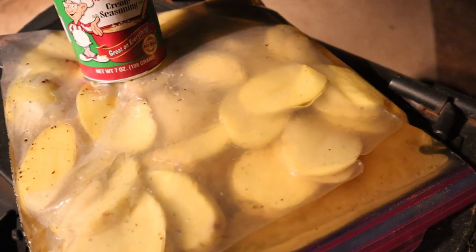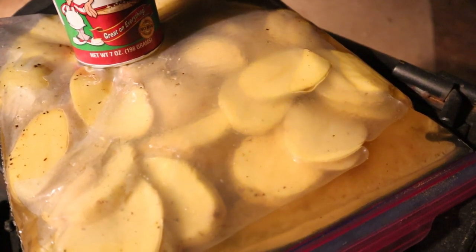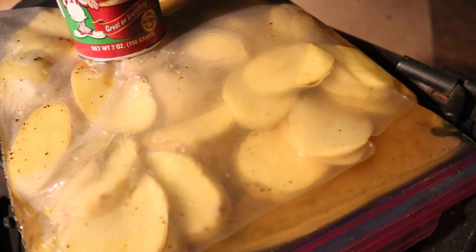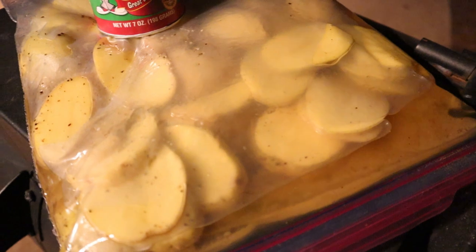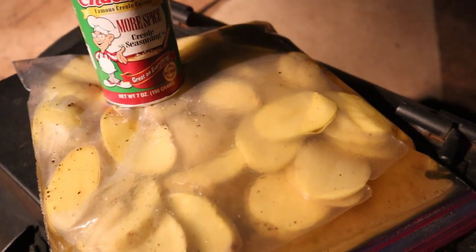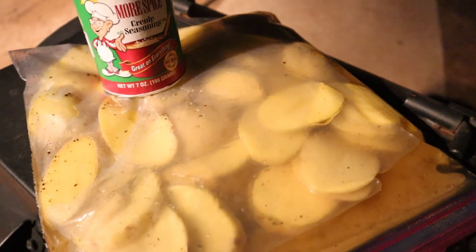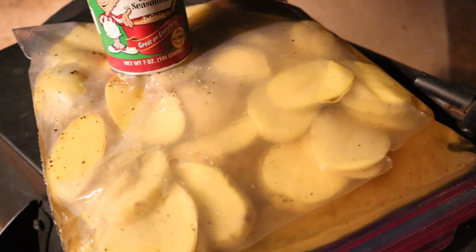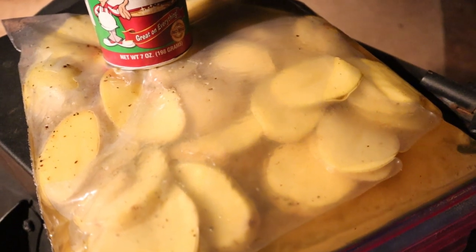My first tip is to marinate your potato in olive oil. Let it sit for about an hour with your seasonings. As you can see, the oil in here is not clear — that's because I've used other seasonings. One of the seasonings I've used is Tony's Creole Seasoning, and I really enjoy it on my potatoes because it adds that extra spice. I love spice — love peppers and love spice.